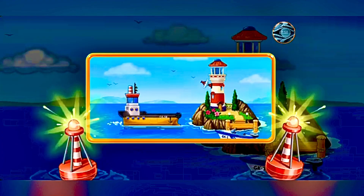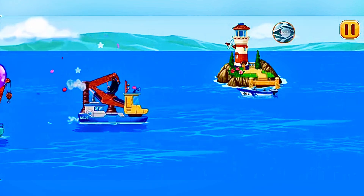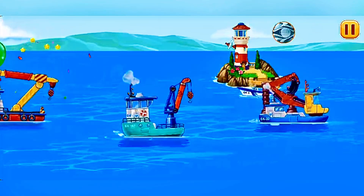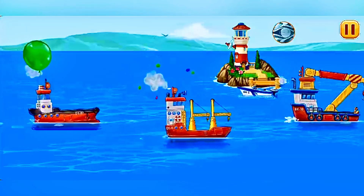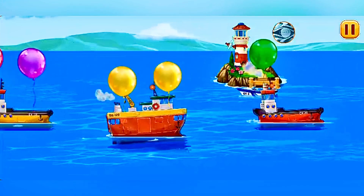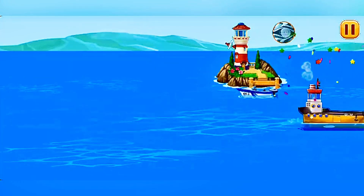The lighthouse on the rocks is finished. Now it will show the way to ships. Let's add some plants.